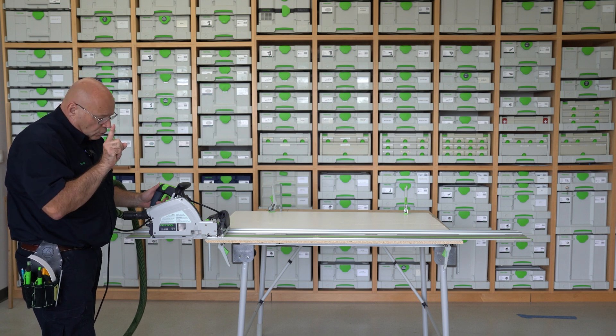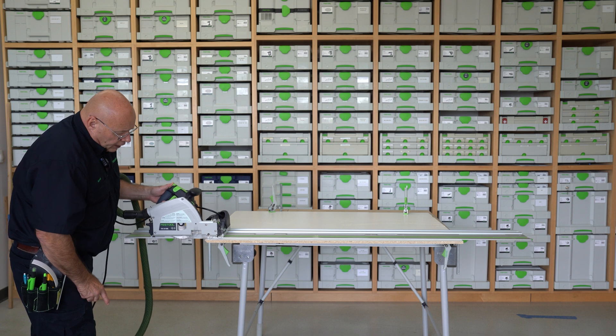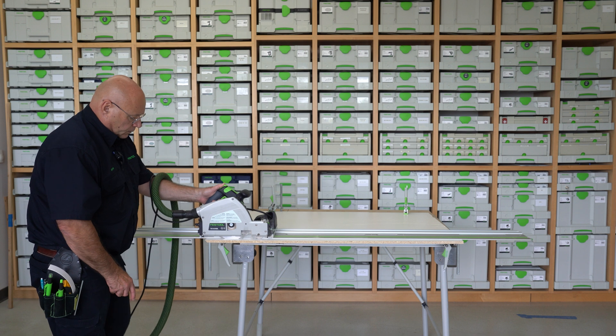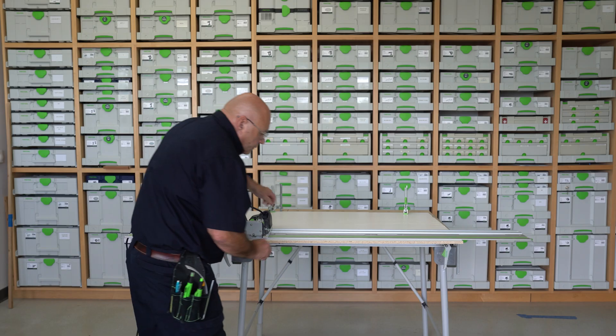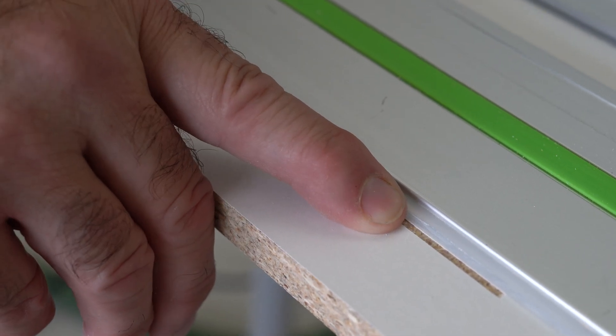One thing I also want to point out is this is what your scoring blade is — you don't want to start it in the middle, you want to start forward of the board just like this. The depth looks set just perfect.